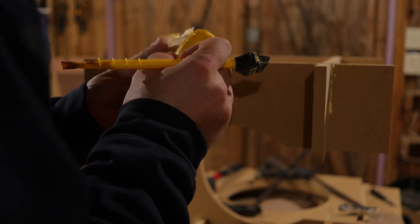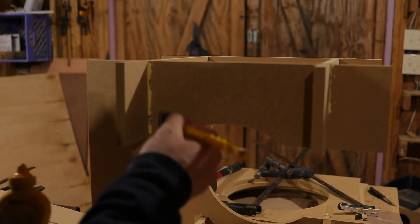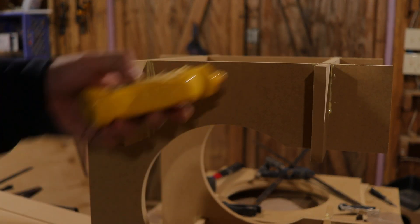Don't be afraid to add glue at all the joints. You never want to get back inside this box, and with a flat pack this nice you might as well do it right.